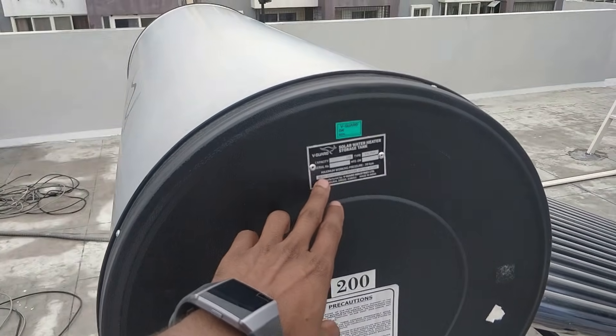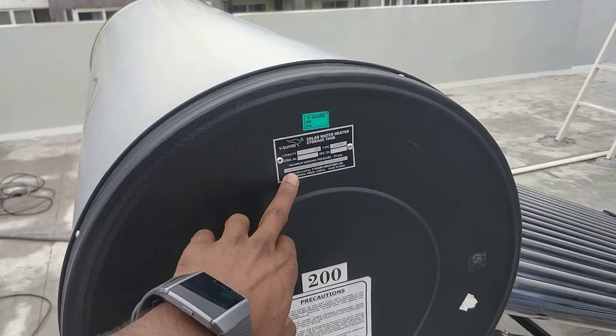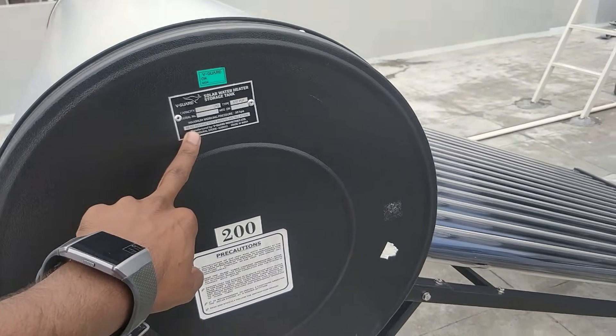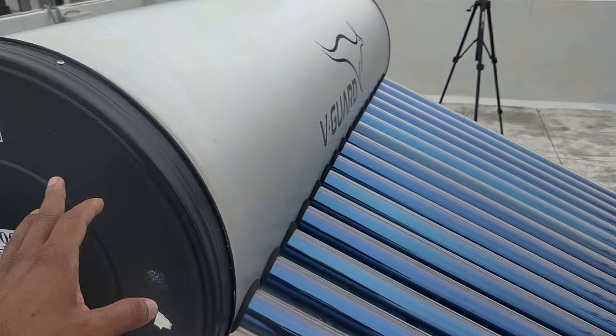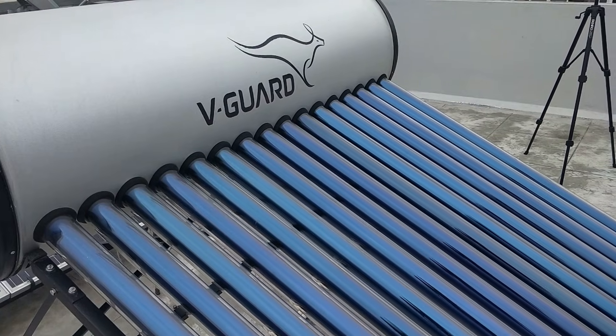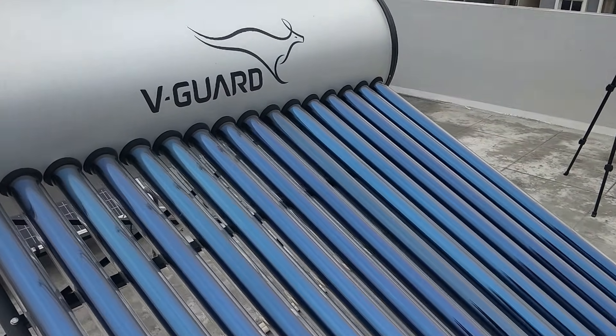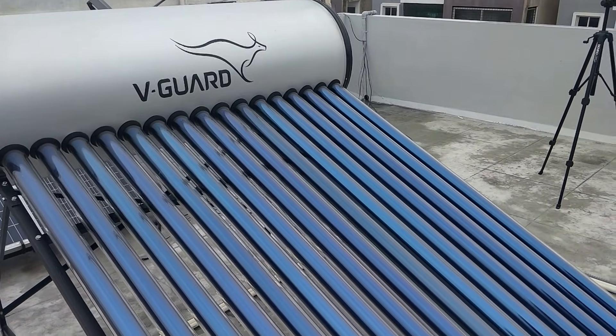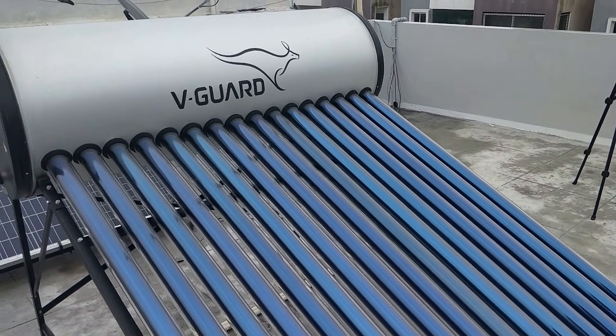This is a 200-liter capacity unit and it cost roughly around 22 to 23 thousand rupees. This may or may not be available on Amazon, but I'll give you the link to the product in the description. I'll also provide a link for a product with a good rating.